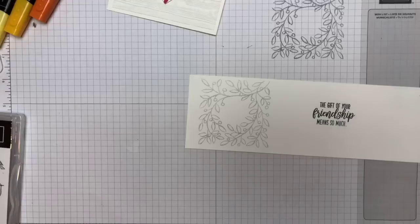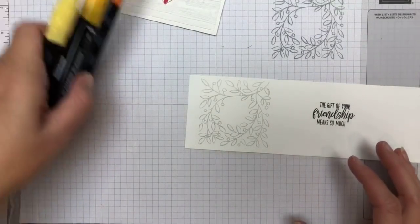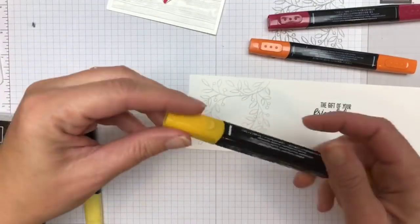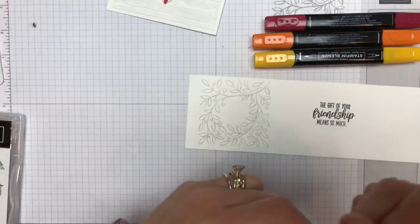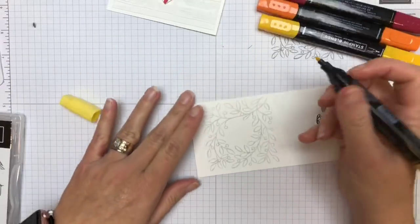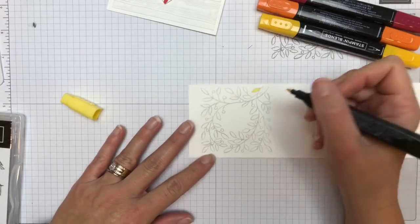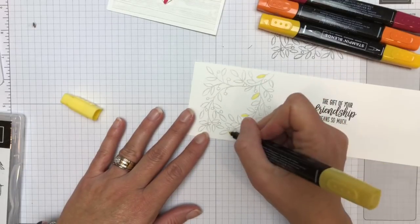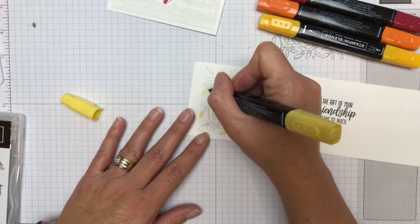Let's color — that's why I have my chair today, because I don't color very well standing up. The colors I chose for our fall wreath are dark Cherry Cobbler, dark Pumpkin Pie, dark Mango Melody, and then just light Daffodil Delight. I felt like the dark Daffodil Delight just wasn't right, so we're going with light — it's a little brighter.